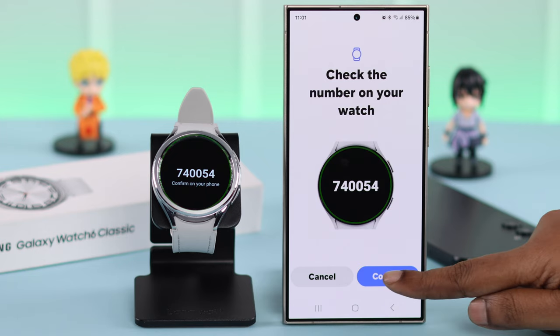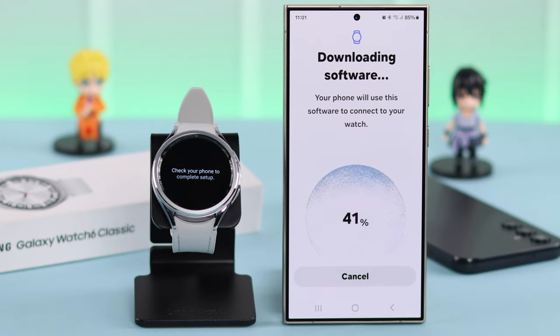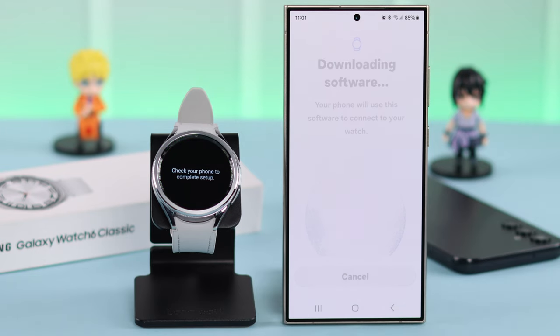Check the number on both of your devices and then tap on Confirm. Wait for a while on your Wearable app as it downloads the software.